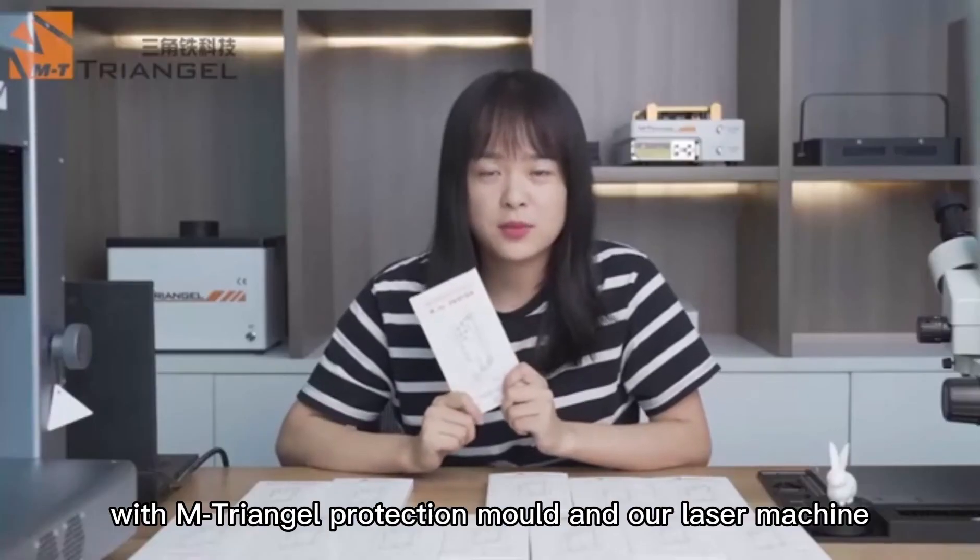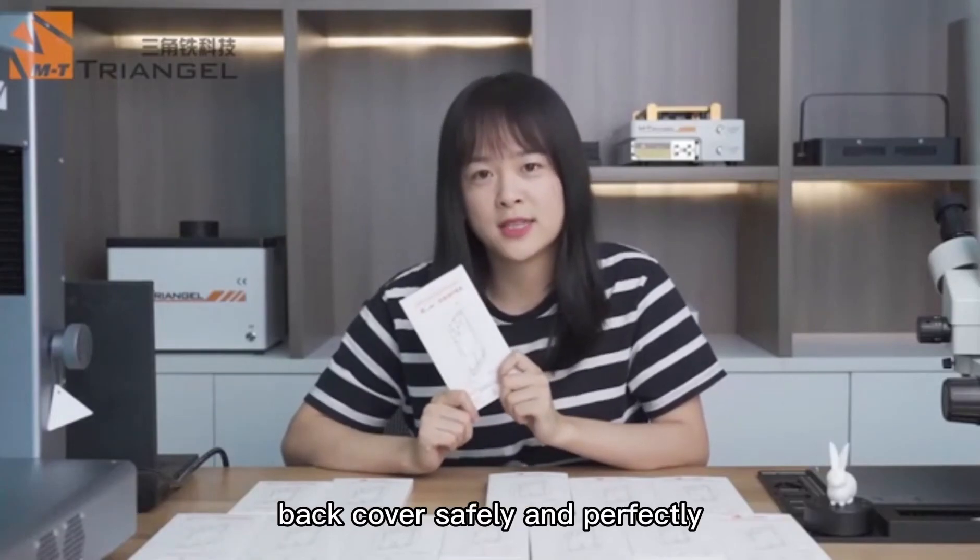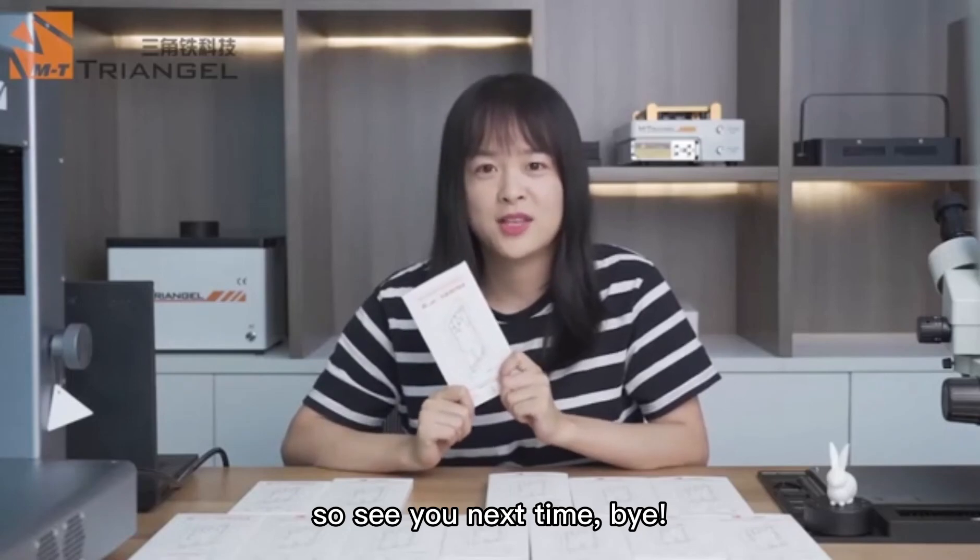With the protection mode and our laser machine, you will repair your iPhone back cover safely and perfectly. See you next time.